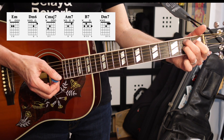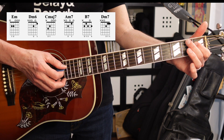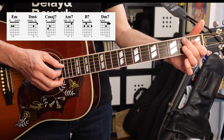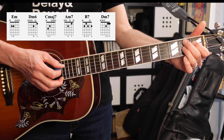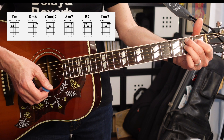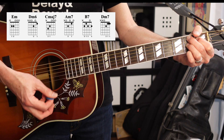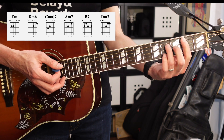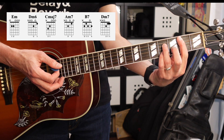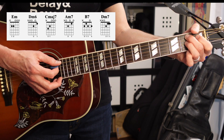Next we've got a B7. We're going to form a little triangle shape here with our fingers: first finger on the fourth string first fret, second and third fingers on the second fret of the third and fifth strings respectively, and then put the pinky down on the second fret of the first string. If you know the bar chord B7 on the fifth string, you can play that also, but I'm pretty sure they're using this version in the song.